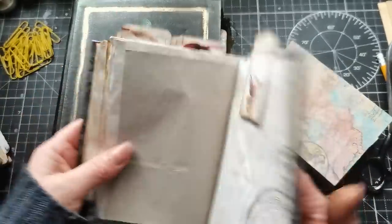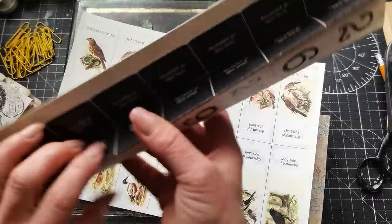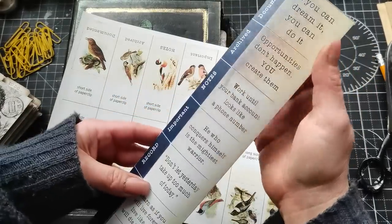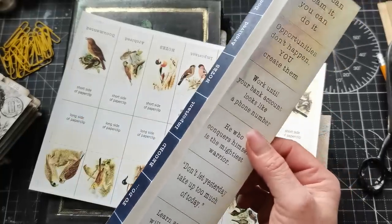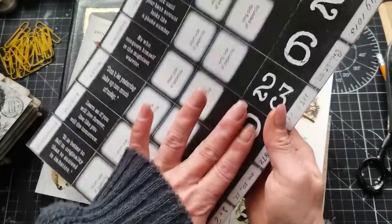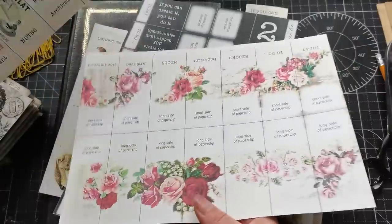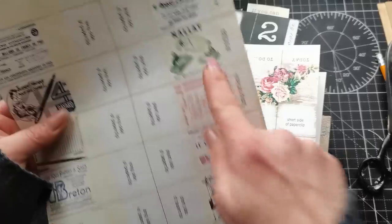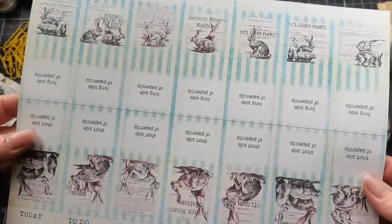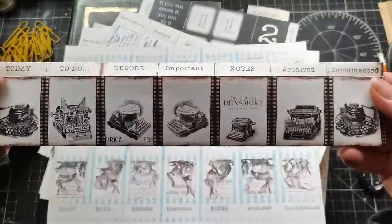I also have birds, and a grungy style which is already pre-folded. I have grungy style with quotes in two different colors — white and black, or black and white. Then I have roses, and a stationary collection. I have stationery adverts for upcoming Easter with rabbits, and for my love of typewriters, I have typewriters.